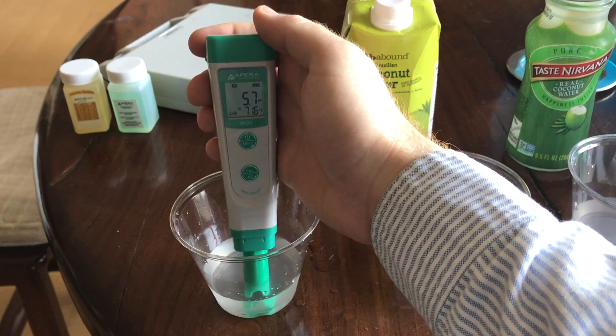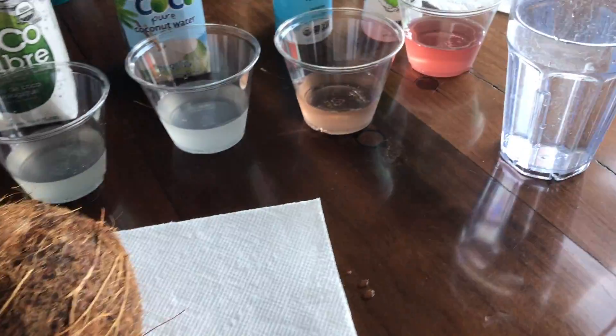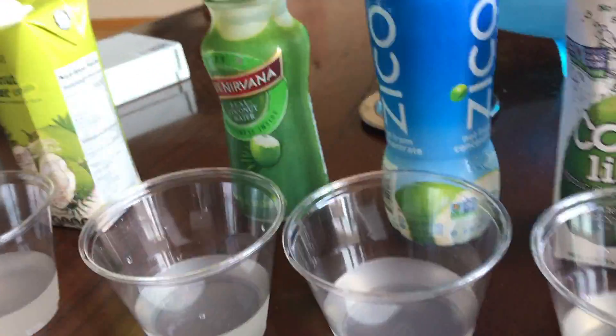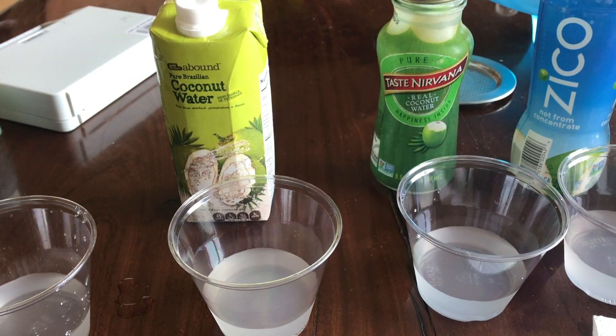I'm guessing the pH of real coconut water to be around 5.8. 5.7 — I was pretty close. Now I'm just going to recalibrate this electronic meter and move on to the next one. So 5.7 is the pH to match.